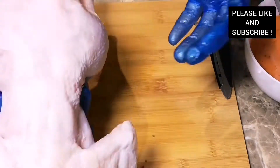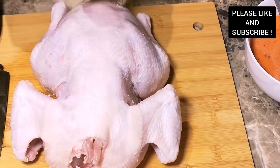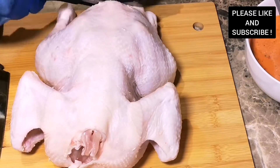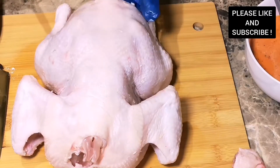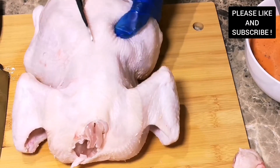Here I have my whole chicken which has been washed with some fresh lemon. I'm going to cut the tail of the chicken and also cut the tips as well. Then I'm going to cut through the back of the chicken to make sure our chicken is cut in half. If you don't have scissors you can use your knife as well.